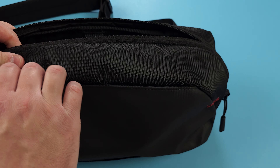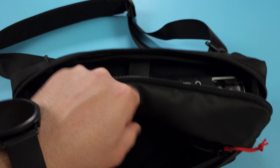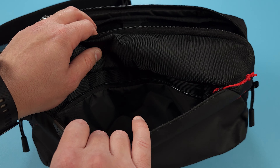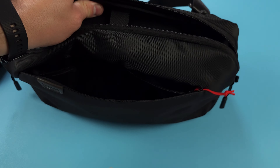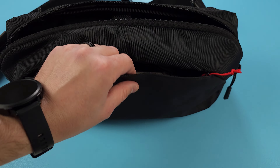We have even more storage with the front pouch where you can store even more items. I think for me, I'd probably use the front pouch for things like my wallet, phone, or something along those lines that you would want easy access to. And then I would put all the electronics and other things inside of the actual bag.